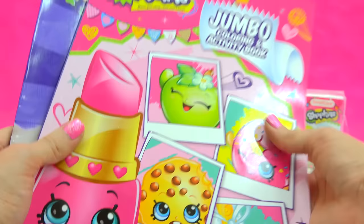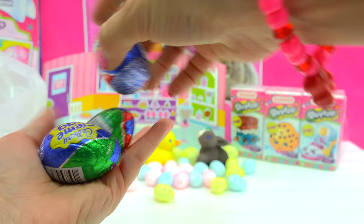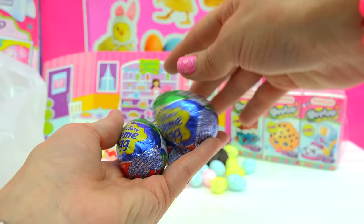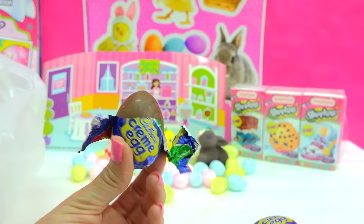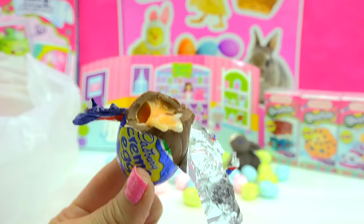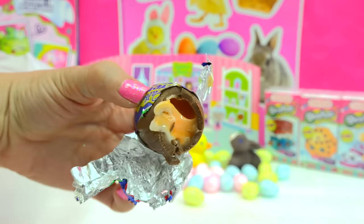Two coloring books! I also found — I couldn't believe they had them there at the Dollar Tree — Cadbury eggs! This is how I know Easter is around the corner whenever I start seeing these creamy Cadbury eggs in stores. They're so rich and so creamy, so sugary — it's ridiculous how good they are. Look at these little chocolate eggs — they have this creamy, gooey center in the middle. That is just so good.